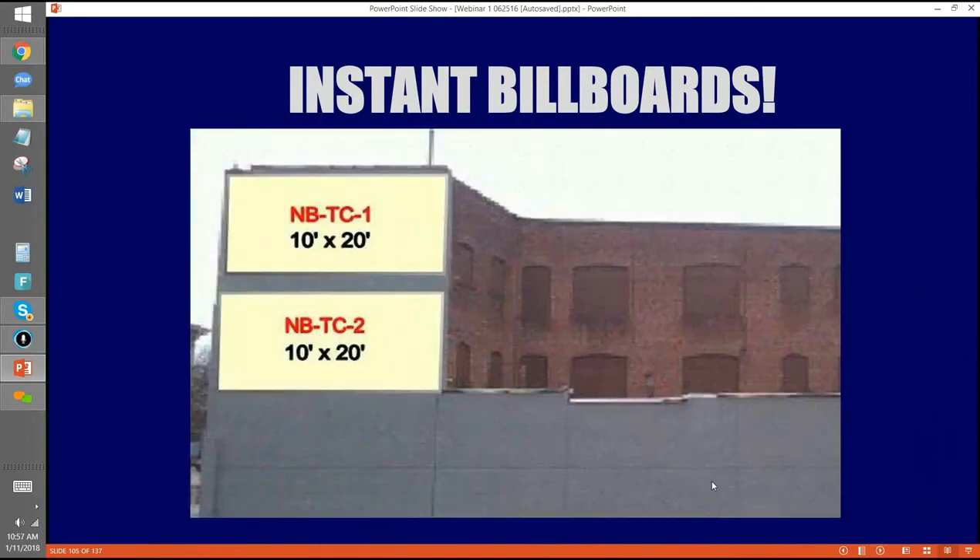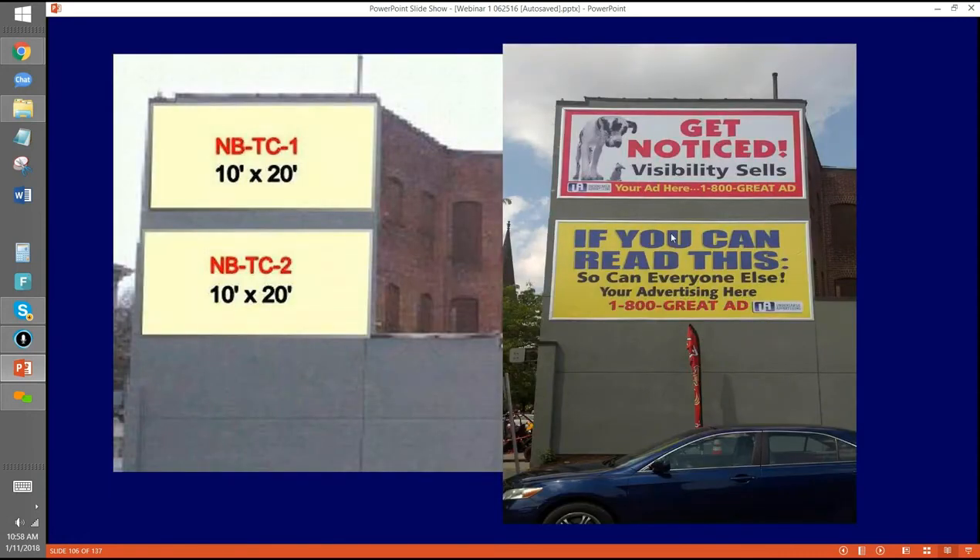Instant billboards on trucks. A sign guy knew the building owner and wanted to create revenue, so they created two 10-by-20 frames. Each could bring in about $700 a month in a little downtown area — that's $1,400 a month total. They signed a 50-year lease with the building owner to split the money. It's across from a courthouse. They put up signs with a phone number to get the spaces rented, and the first two clients were a bail bonds company and a lawyer, because the signs were in the line of sight of the courthouse. Later a politician took them.